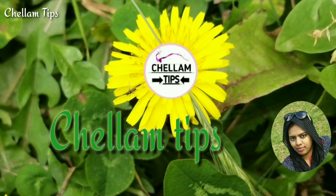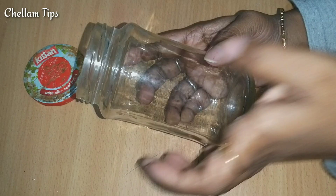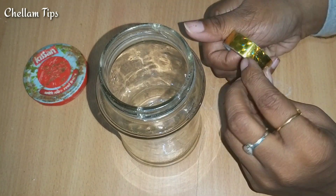Hi Friends and Goodies! Welcome to Chalam Tips! Friends, I am going to show you a video about using this glass bottle. This is a very simple method for using this glass bottle.